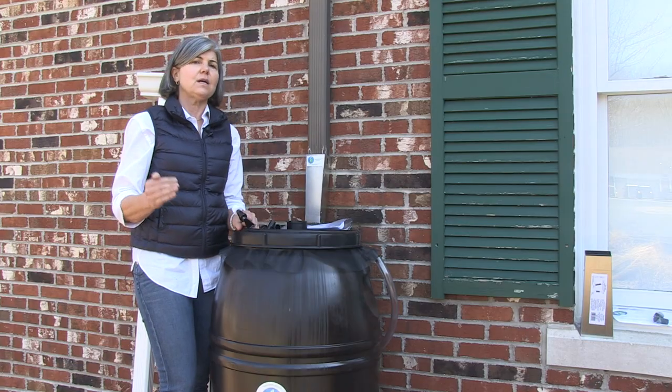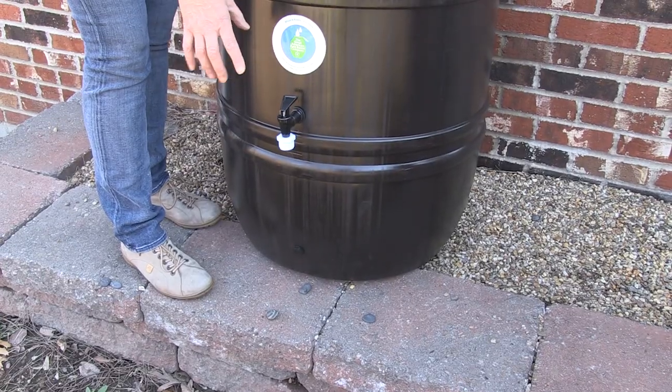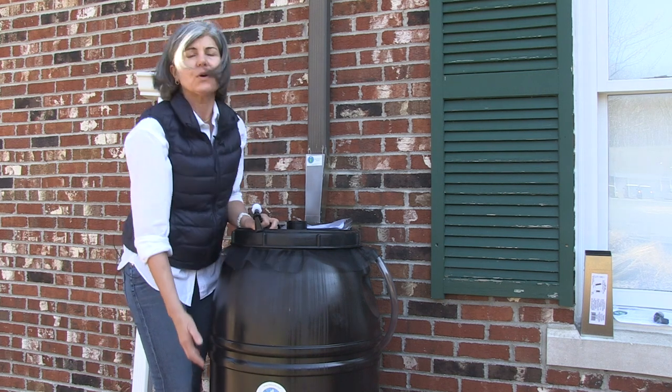The first thing you want to do is place the spigot in the barrel. We recommend putting the spigot at this hole, 14 inches above ground. The reason is you can use it with a watering can.